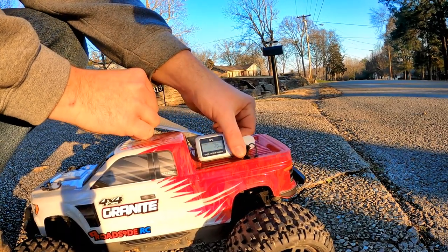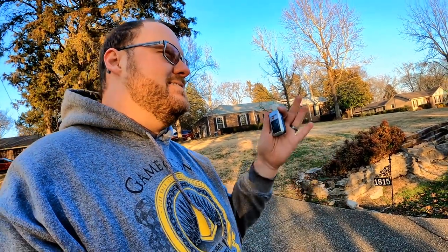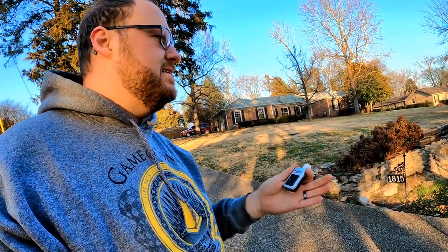What's your guess, Logan? I'll say 30. You say 30? You think it gained six more miles an hour? 28! So that's interesting.